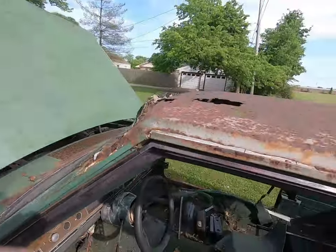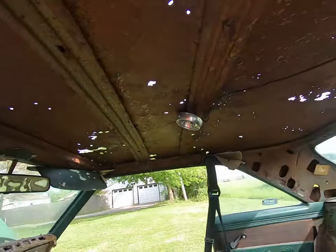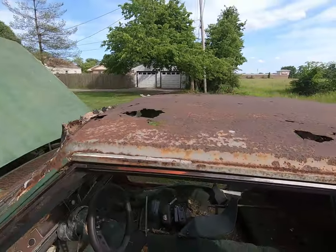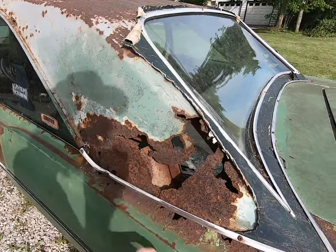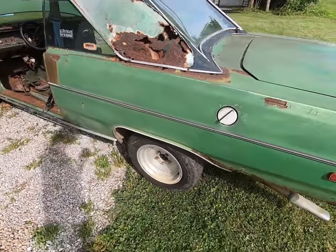The big problem with this car is the roof — we have little skylights in here. The story is this was obviously a vinyl top car, the old dark green, and somebody kept a tarp on it. It collected water under it and you have this situation — holes rusted through the roof. Not good. But hey, the rest of the car is in pretty rough shape too.